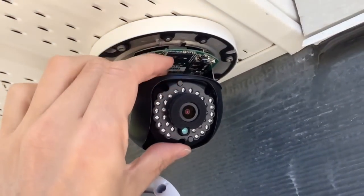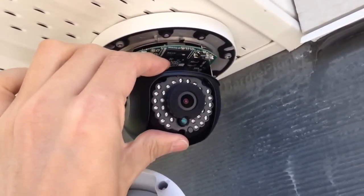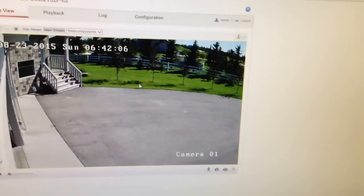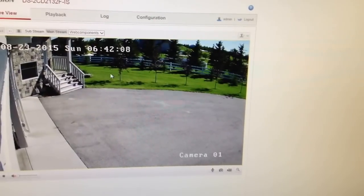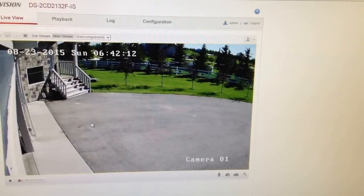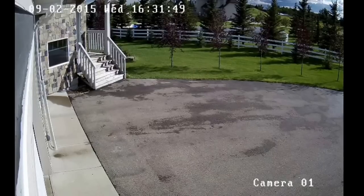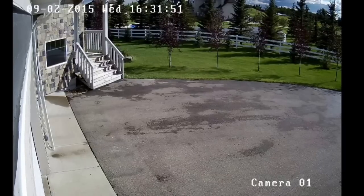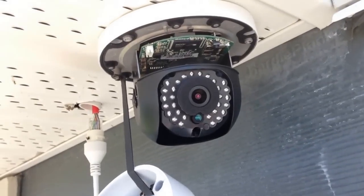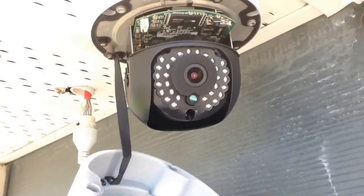Looks like I need a minor adjustment, so I'll run out and get that fixed — the camera needs to go a little bit higher. There we go, that should do it. I'll go inside and make sure. Perfect, this is exactly the view I was looking for. Here's an actual view of the footage this camera is producing, so since everything looks good I just need to cover it up.